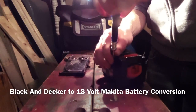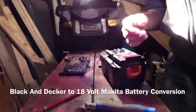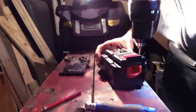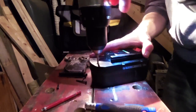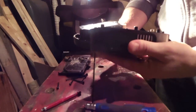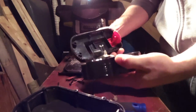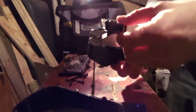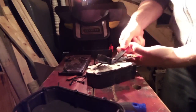Hey everybody, this is the Black and Decker conversion to 18-volt Makita battery video. I've been putting this together for a long time - it's been a long time coming. Here I'm taking the battery apart and I'm going to get rid of the NiCad that sits in it. It's just a couple of screws on either side, pulls apart, and you have to do a little bit of cutting to cut the contacts off, but then the cells can come right off.